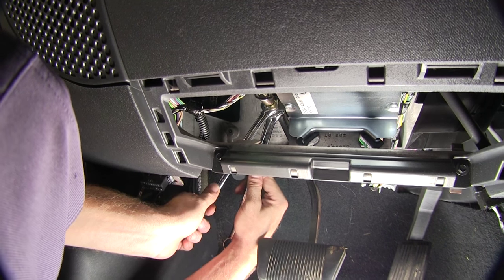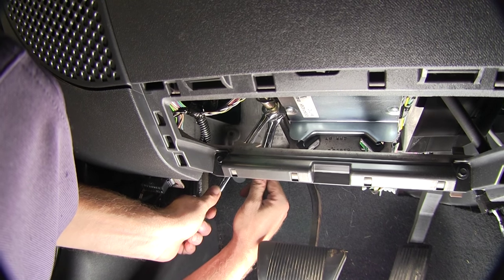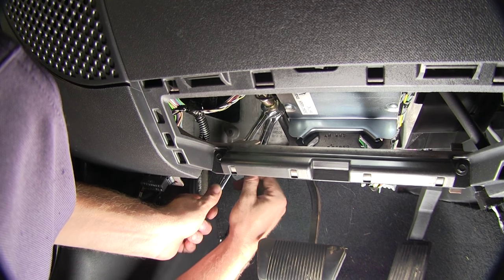Once you have it in place, we'll go ahead and snug it down using a 9/16ths wrench and 11/16ths wrench.